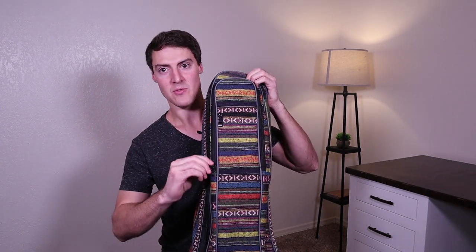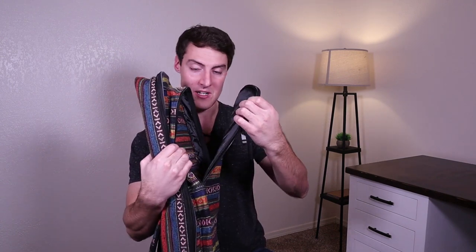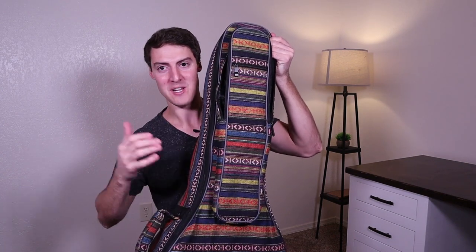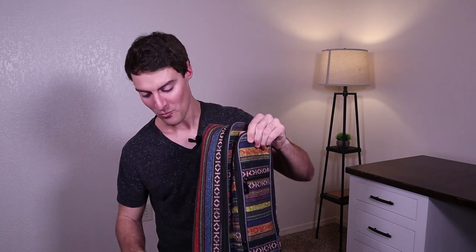This compartment right here is used for putting like a folding music stand if you want. I don't have one or I would stick one in there, but it goes down really far — all the way down to here. From here to here is all one big open compartment. You can definitely fit a folding music stand in there if you have one.